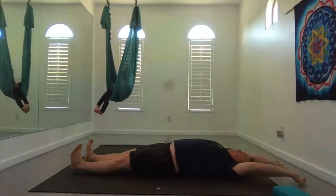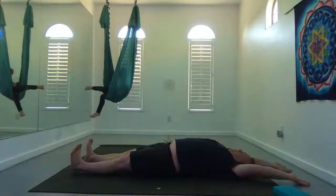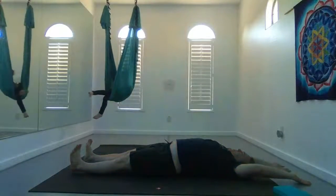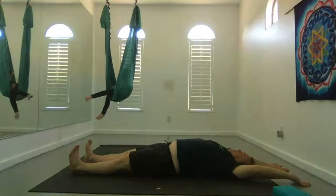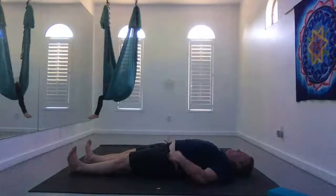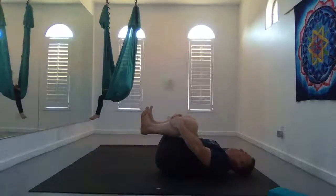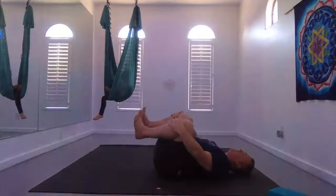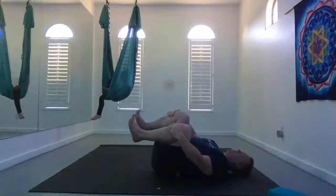Your legs down long, heels planted on the earth. Maybe bring one arm up a little bit higher than the other and get a nice stretch on your back. Maybe your shoulder blades and shoulders get a bit of a stretch. Then relax your hands down beside you. Bring your knees towards your chest, one hand on each shin, and just gently rock side to side. Take some nice gentle circles.